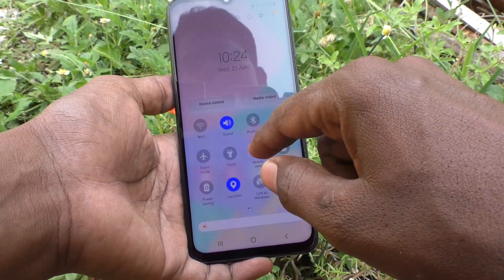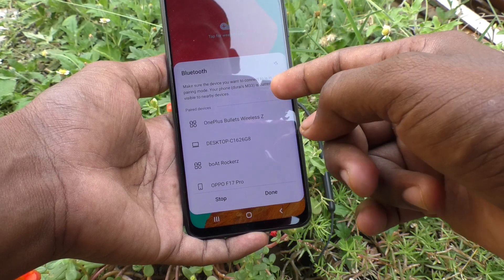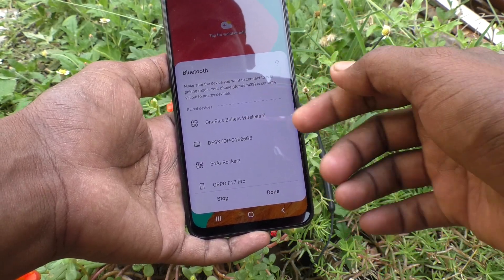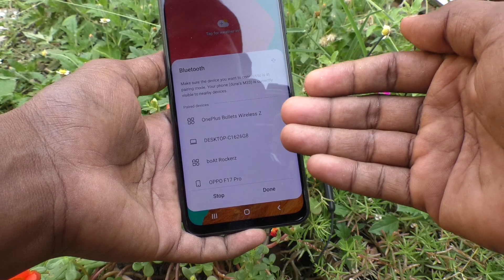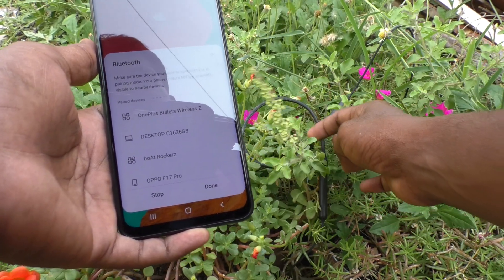First of all, in your phone turn on Bluetooth. We will have the list of connections here with signals, if those devices are already turned on.